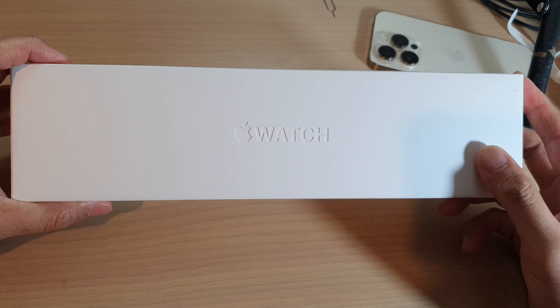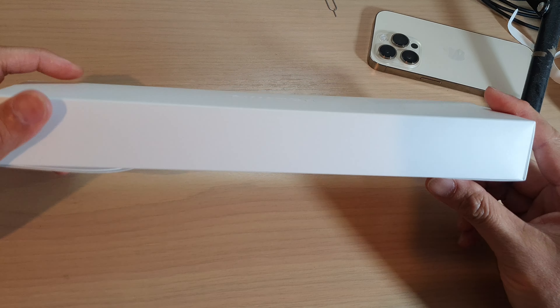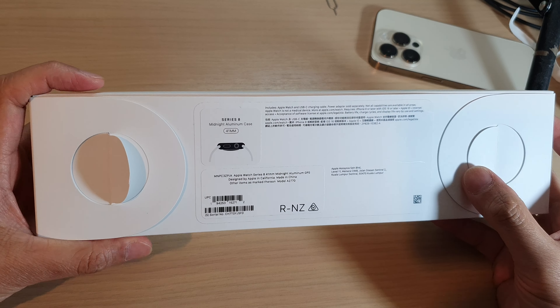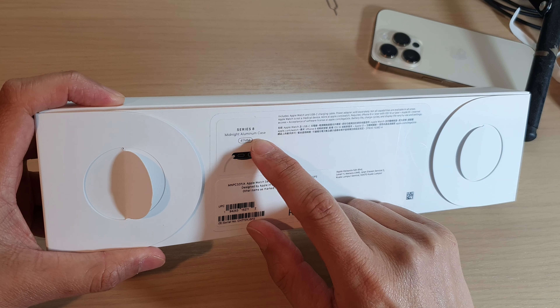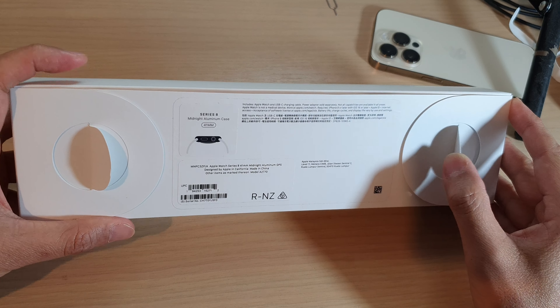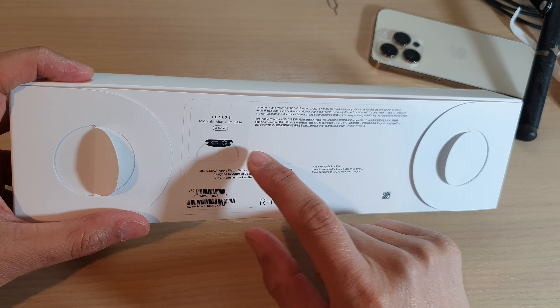Hey guys, in this video I'm going to unbox the Apple Watch 8 and we're going to see what is inside. This Apple Watch Series 8 is a midnight aluminum case 41mm, starting from around $399 depending on the size of the watch and the casing that you have.